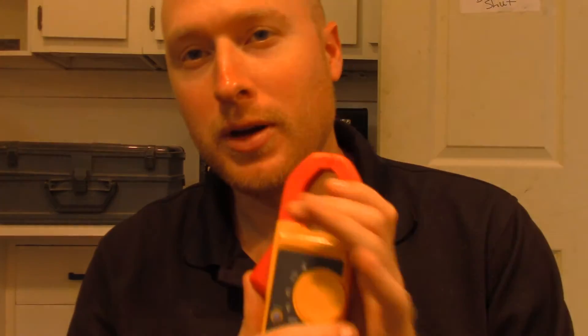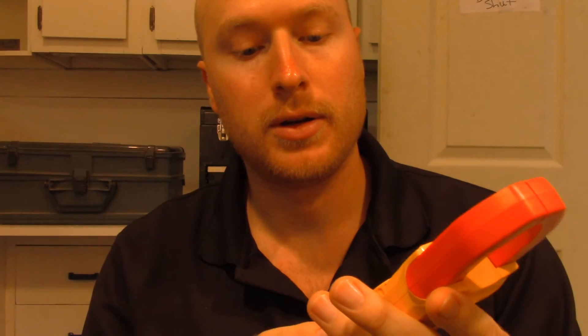The review is going to be on this Fluke meter, and I've always liked Fluke products. I have some of their ring out test and voltage test meters and I always use those. Those are some of the best that you can use.